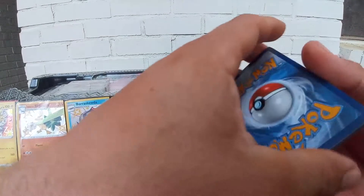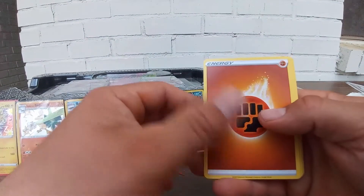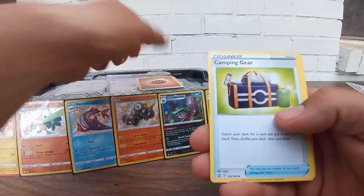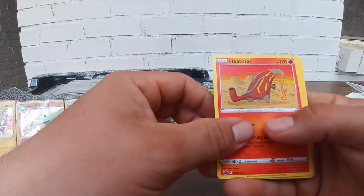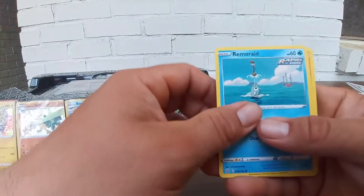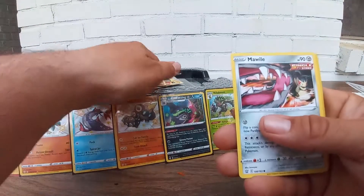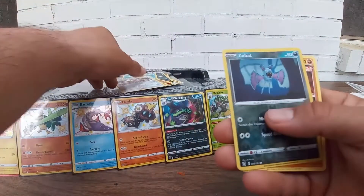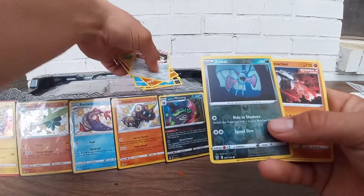First pack of Battle Styles — fighting energy, camping gear, Hitmonchan, Heatmore, Lickitung, Zubat, Remoraid, Onix. Reverse hollow Zubat and we got Stone Joiner for the rare — not too crazy right there.